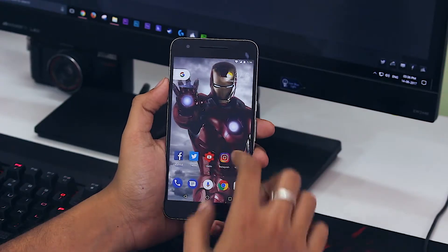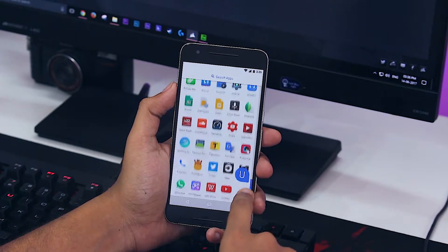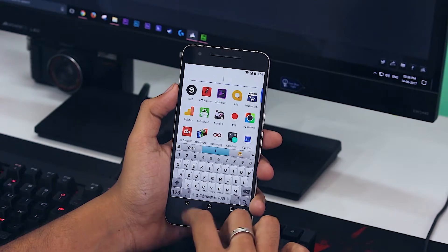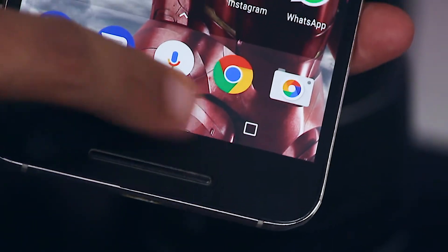It also gets a completely refined app drawer section, and the app scrolling is highly smooth and swift. The actual Pixel launcher has a completely new navigation pane at the bottom, but even after installing this launcher, my Nexus 6P still has the old navigation pane. These are some of the notable things in this new Pixel launcher.